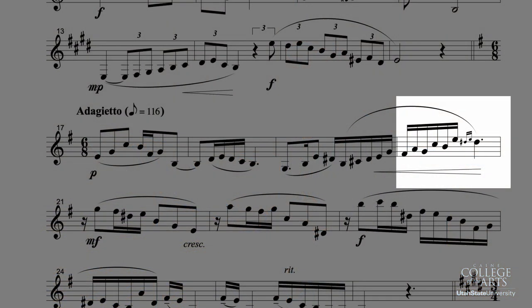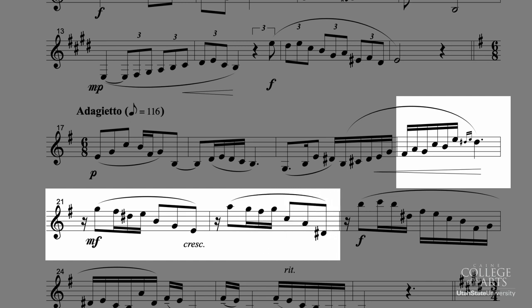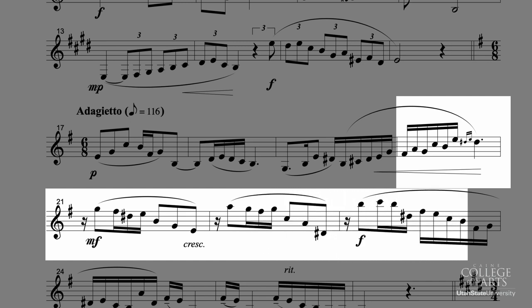Sustain the D sharp at the end of measure 20 to full value, and crescendo all the way to just before the downbeat of measure 21. Make sure you have the G right after the downbeat of 21 in your mind — it's a pretty pesky note on the bass clarinet, so you want to have your mind ready to play that G. The same applies to the A in the next measure and the B in the measure after that.